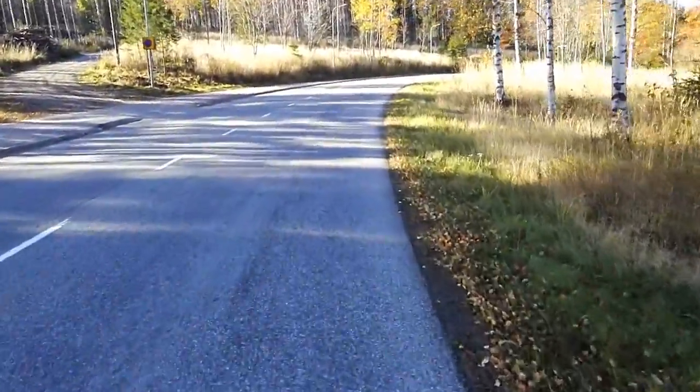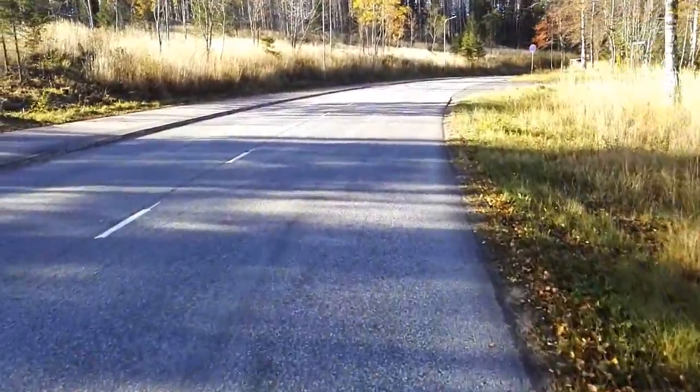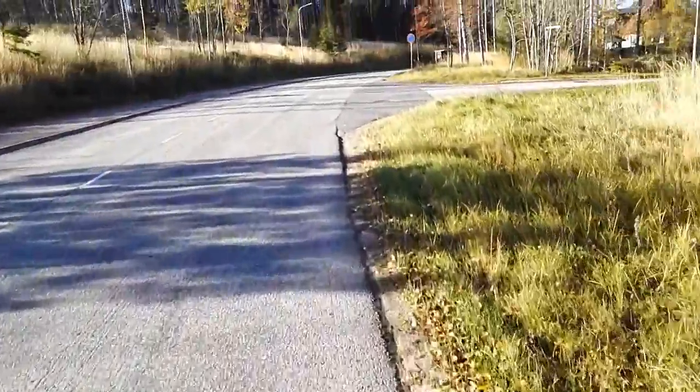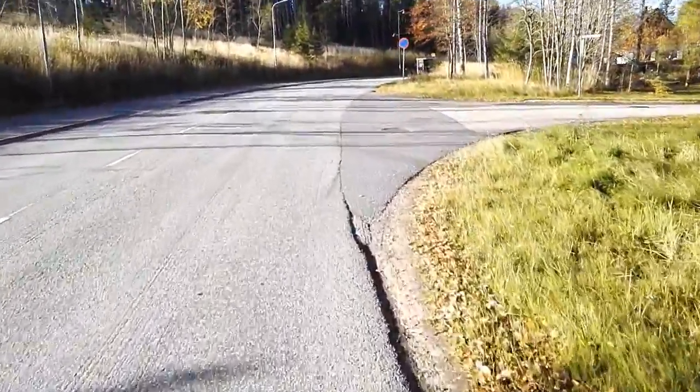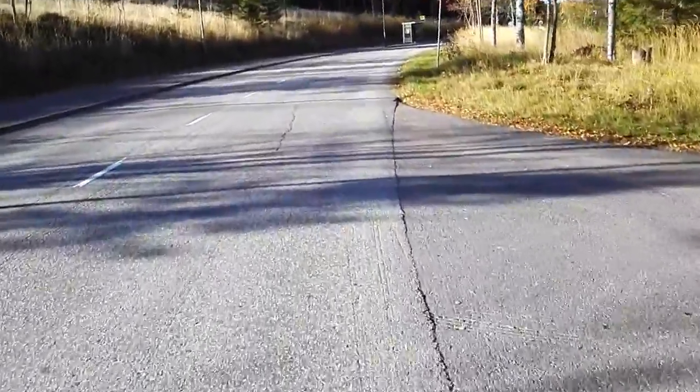About 550 watts is needed to take us up this hill. We are basically there — it's getting easier and easier and the speed is going up.